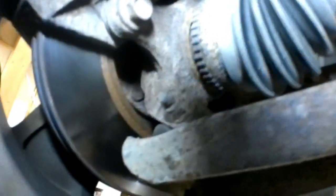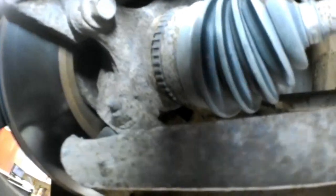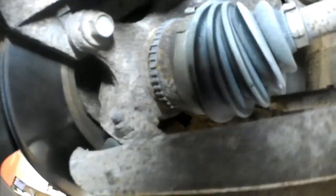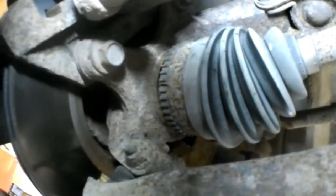I want you to take a close look at that. We're looking at this tone ring right here — watch that tone ring as I spin this around. So the tone ring is cracked right there, and that extra gap is what's causing us to lose our signal. That's why our signal keeps dropping out on the speed sensor.